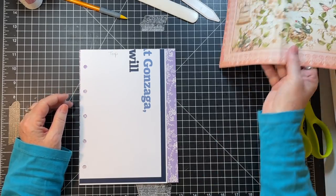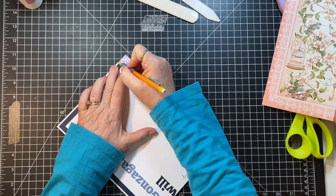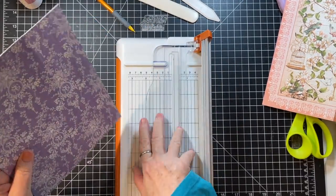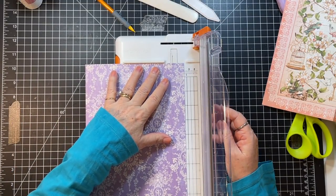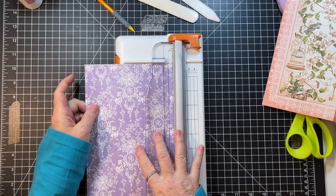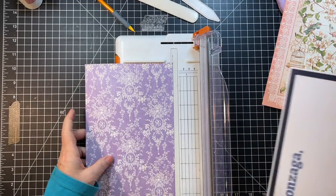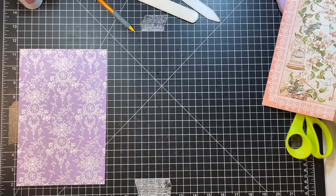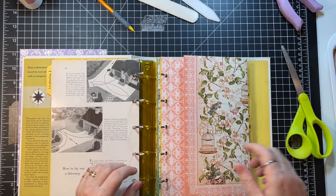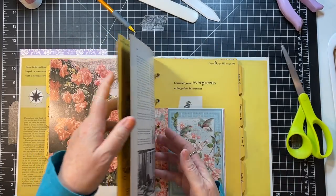Oh, I cut it off — that didn't work. Okay well, we can do that — not to worry, we've got this! This is going to be the only purple page in there because I really do want to keep one of these for the other journal. I actually have a full set of Graphic 45 paper that I'm going to put in with my destash.